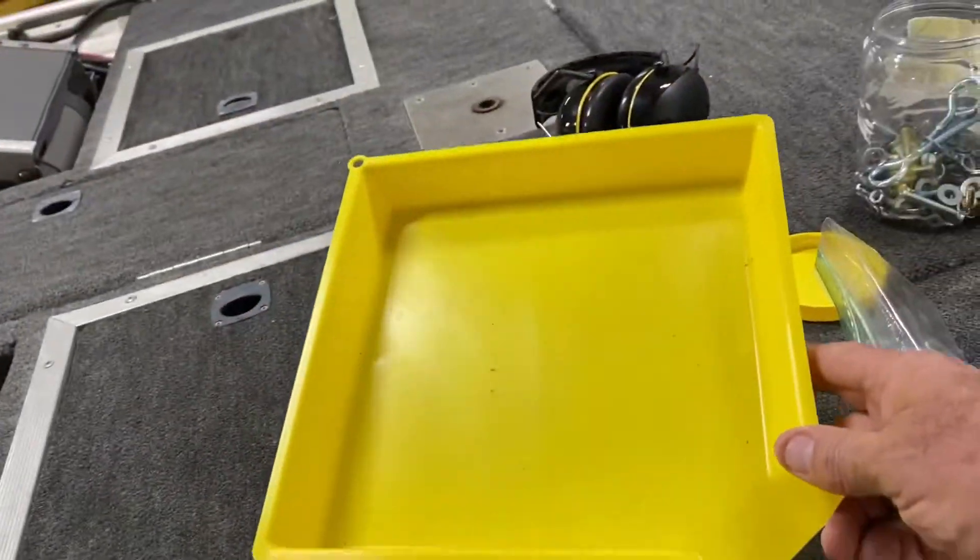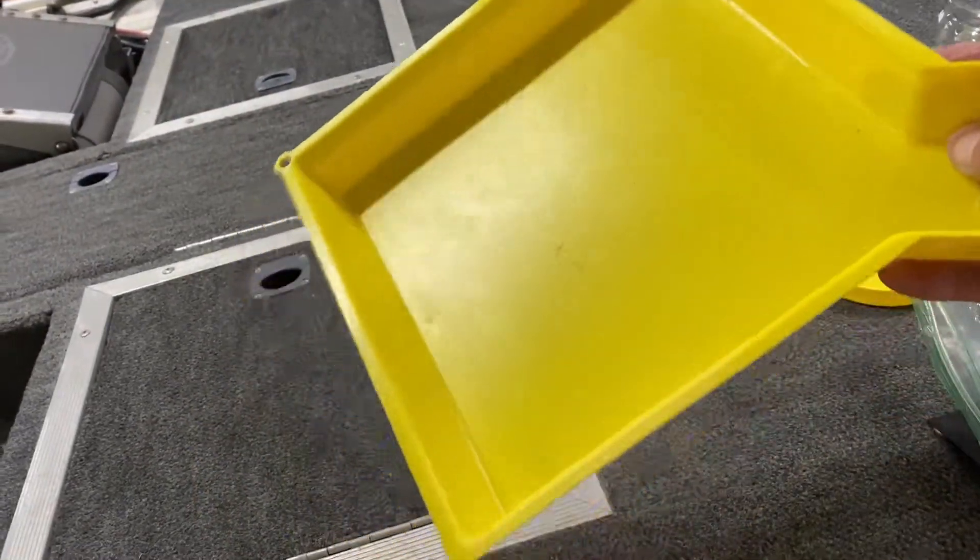Hey everybody, this is Dale. Welcome back to In the Backyard with Dale. I picked up something at Harbor Freight the other day — very cheap, very inexpensive. I think it's a dollar 99. You can probably make one, but for a buck 99 you can't go wrong. Let me show you what it is. This is what I picked up from Harbor Freight for like a buck 99.